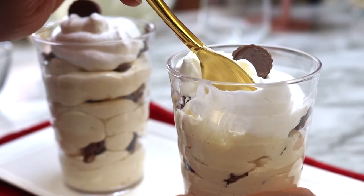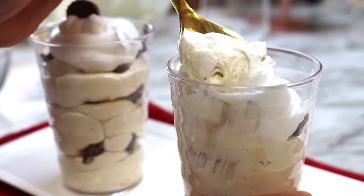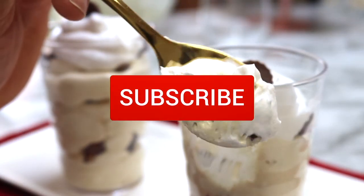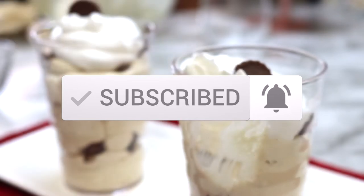As always, recipe info can be found in the description box along with links to the products that I use in this video. While you're here, don't forget to subscribe and hit that like button and notification bell to be notified of new recipes first.